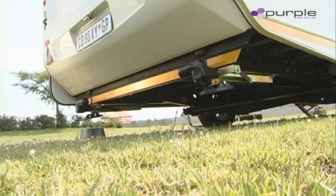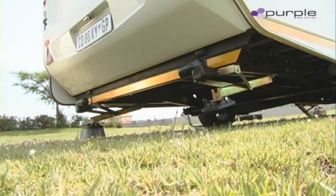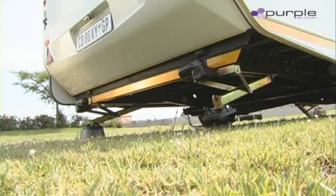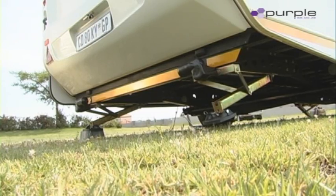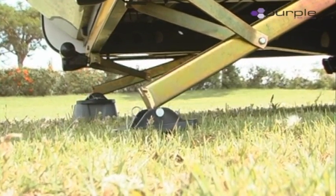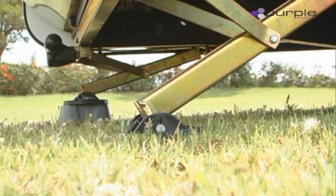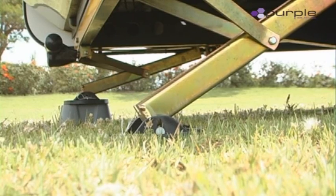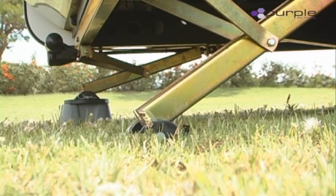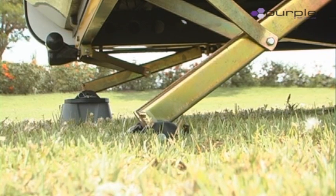Once the caravan is level, the two back legs will come down. The back legs will find ground — by finding ground, I mean the legs will feel where ground is. If you have an uneven surface like demonstrated, you will find that it will stop on the uneven spot, and once both legs touch ground, only then will it start lifting the caravan.